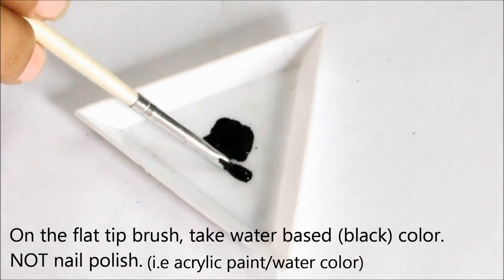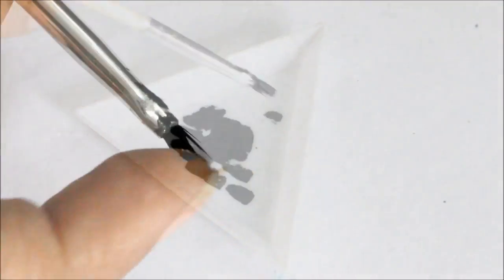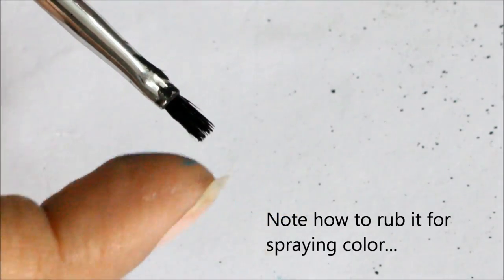Take some watery color on your flat tip brush and spray that color by rubbing the brush tip.